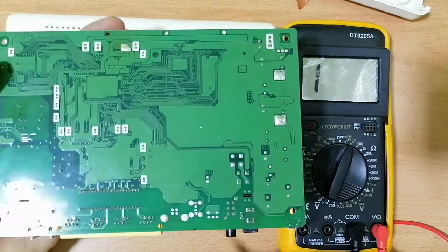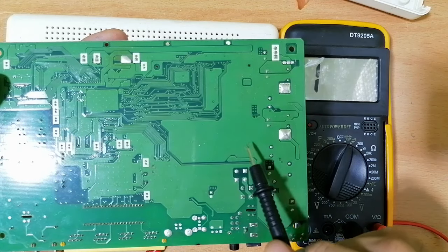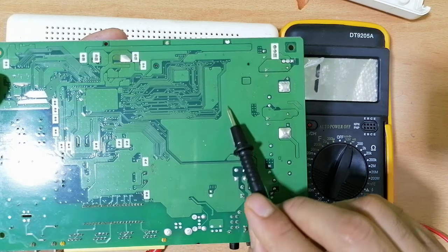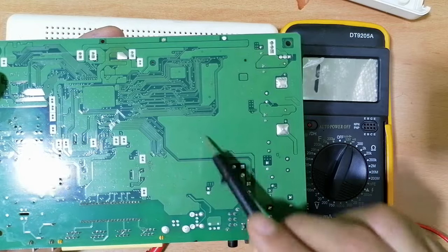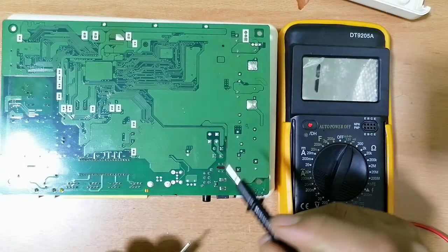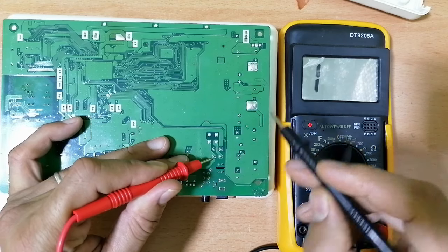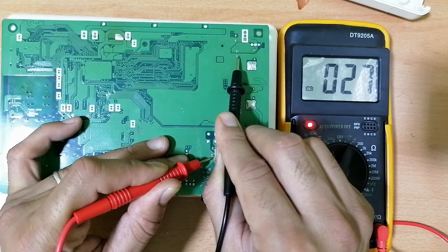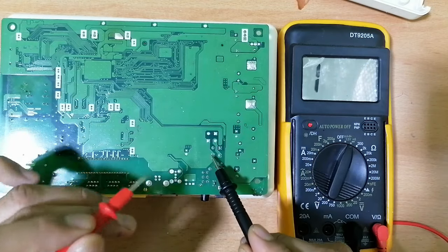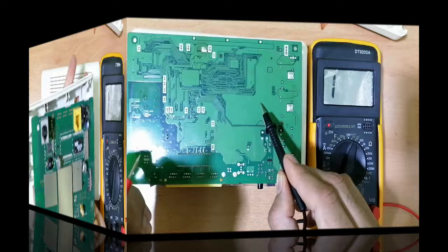Please remember: always look for the ground — the big path is the ground, as you can see here. If I check between this point and this point, I should get a continuity. Why? Because this point belongs to this part and this one belongs to this part.